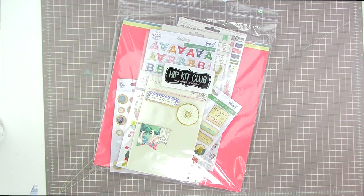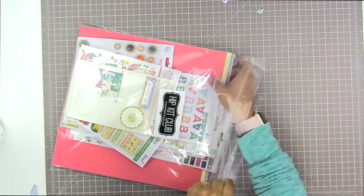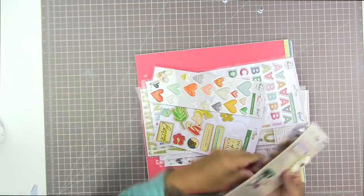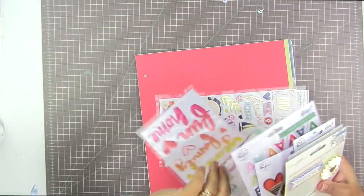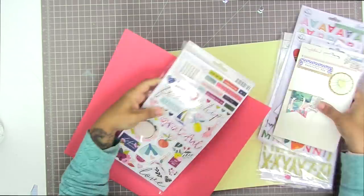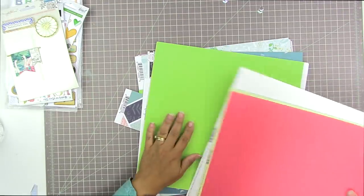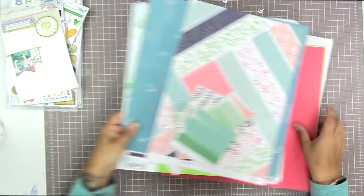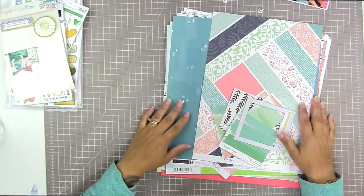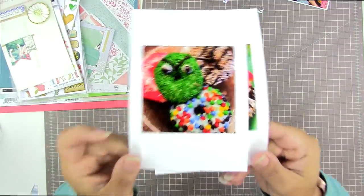Hi there, Tracy here with another scrapbooking process video. When I first sat down to scrapbook I was planning to use this hip kit — I think it might be from February or perhaps March. It is the last hip kit that I received. I've taken a bit of a break from kits and plan to use my stash for a little while as I sort out my new scrapbooking schedule and get used to a change in work and lifestyle.